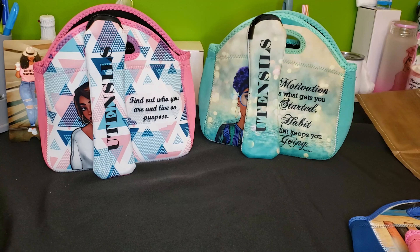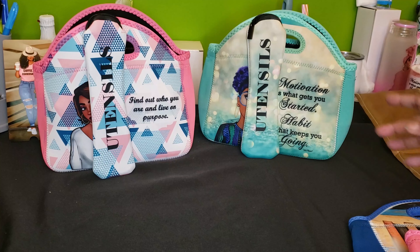Hi crafters, this is Cassie, aka The Crafting Chef, bringing you another video on behalf of Sub This and That, a monthly sublimation box. For today's tutorial I'm actually not going to be sublimating, but I want to talk about this neoprene lunch tote and utensil holder that was part of our July 2022 box. This may be one of my favorite items in the box because it's just so stinking cute.